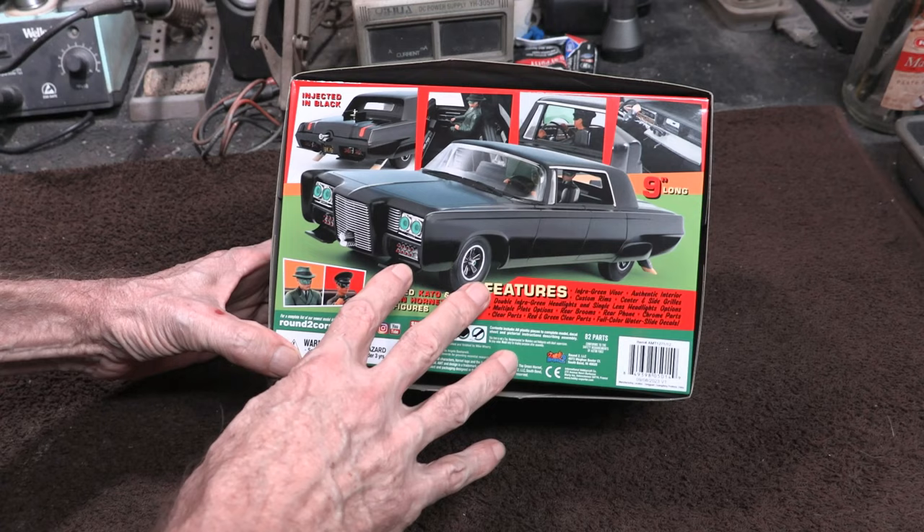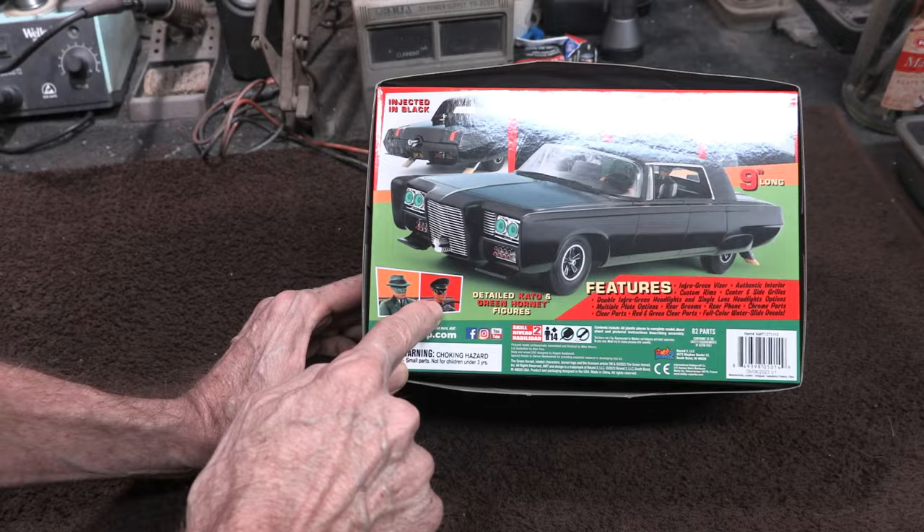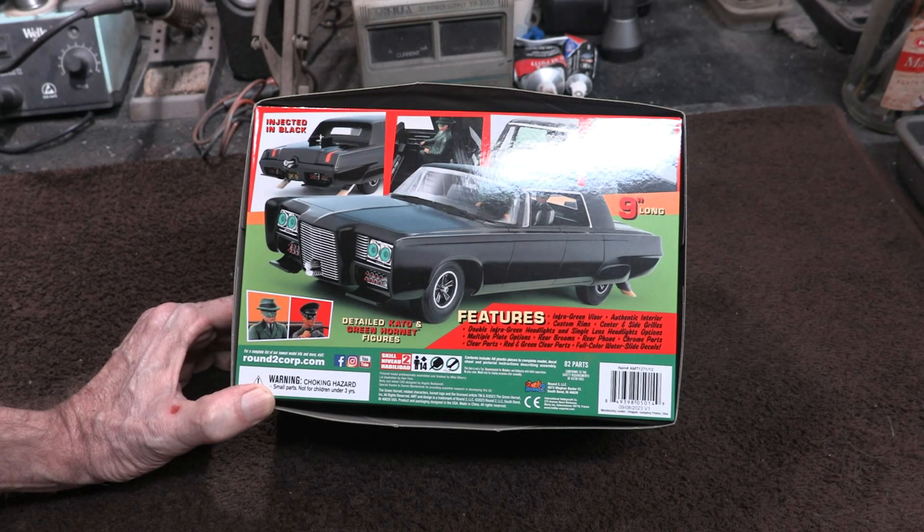Here's the bottom box art — you can see a nice picture of the overall model kit and it's a really nice accurate body, much better than the old 1/32 scale. Here are a couple of close-up pictures of the figures. They look really great. You've got the Hornet sitting in the back seat with all of his gadgets that can open up, and all the stuff up front that Kato can operate. This is a really cool kit.